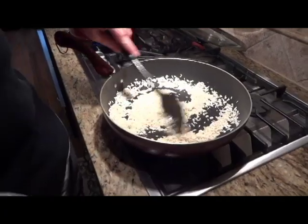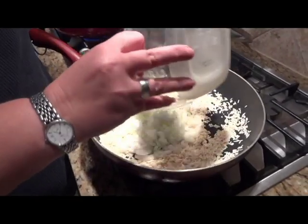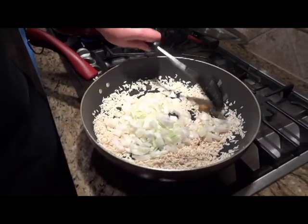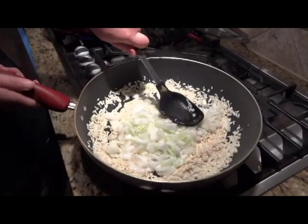The rice is ready to go. Now we're going to add the half onion and the one bouillon cube. You want to cook this until the onions get translucent. Try to squish up that bouillon cube in the oil.